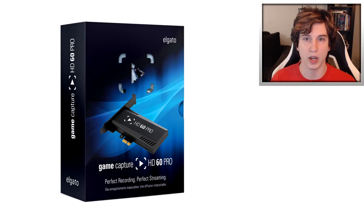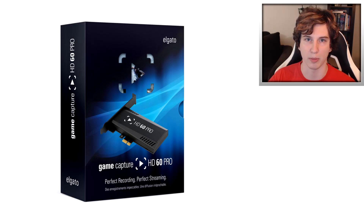Guys, that's all for this video. I hope you enjoyed it and learned something useful. If you did, don't forget to like, favorite, and subscribe. Drifter out.